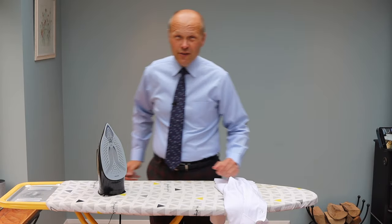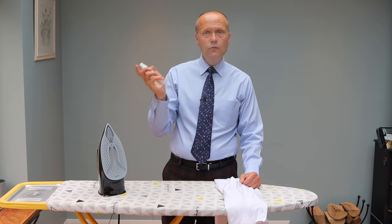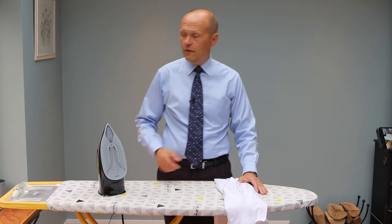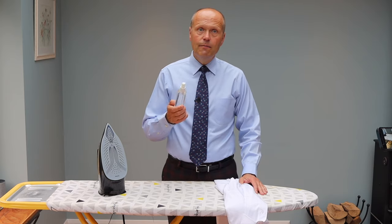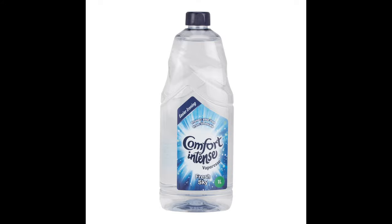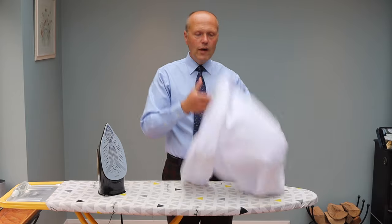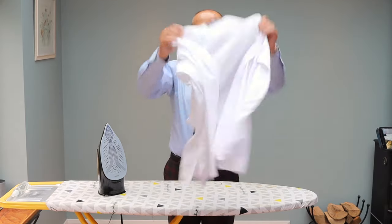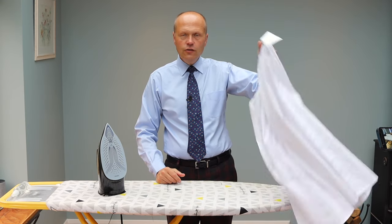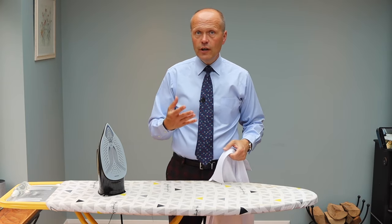The other thing which I have — which is not necessary, but I do like to have — is just a little spritzer bottle full of water, because sometimes a little bit of extra fluid on top of the iron, a bit of water, helps. Actually, I filled this one with ironing water you can buy these days from the supermarket — it just imparts a nice fragrance on your laundry too. So, I've got a simple white shirt here, and if you're interested, this is a shirt from Thresher and Glenny. It is cotton. And I'm going to iron it as if you weren't here — this is what I normally do — but I'm going to talk my way through it.